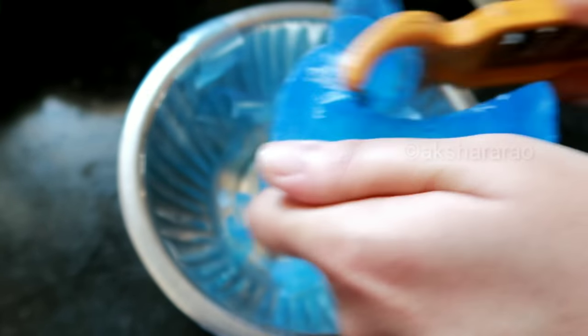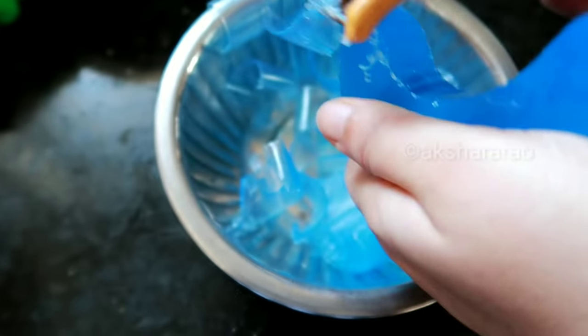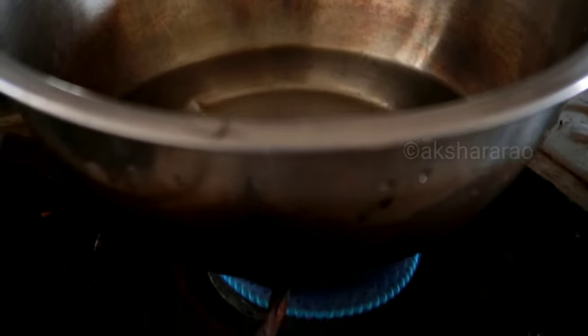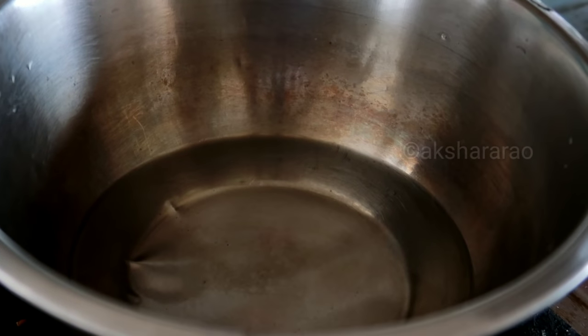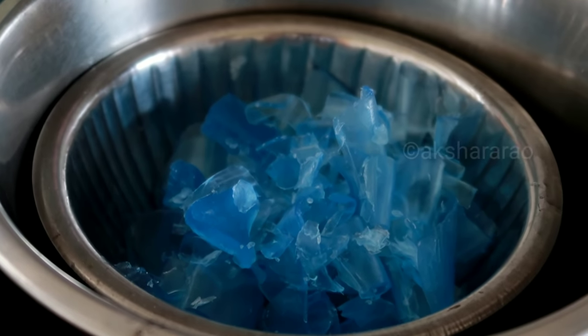If you want to cut the soap or peel it, peeling it will make it easier to melt. You can melt the soap using the double boiling method. Just put it on the stove at a low to medium flame — it will melt easily in about 5 minutes.